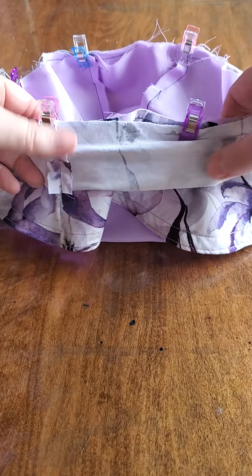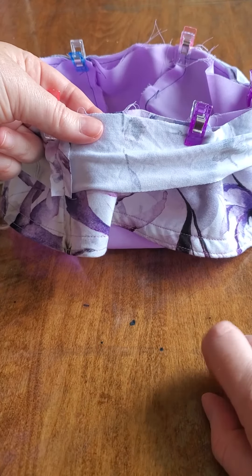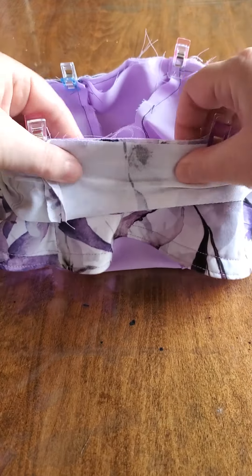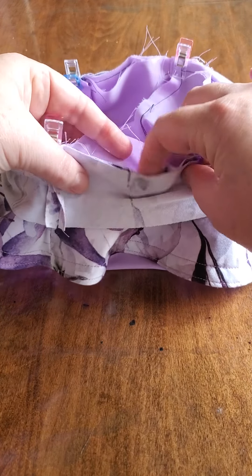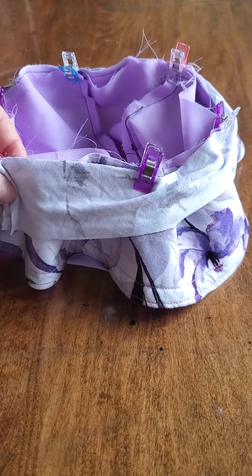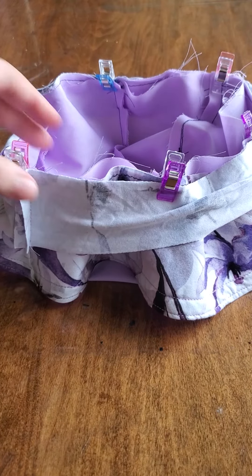This is ready to sew. I've got the band matched up with the lining side of the brim — the floral is my lining — and the brim is sandwiched in between the band and the cap, with the main cap and main brim right sides facing. I'm going to sew all the way around the edges, and then you can follow the tutorial to finish your band.